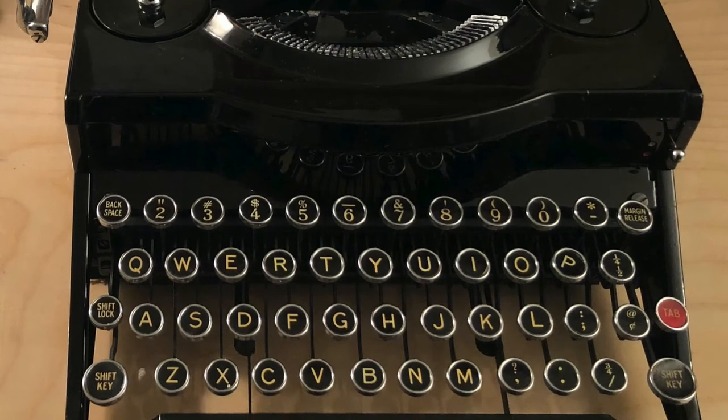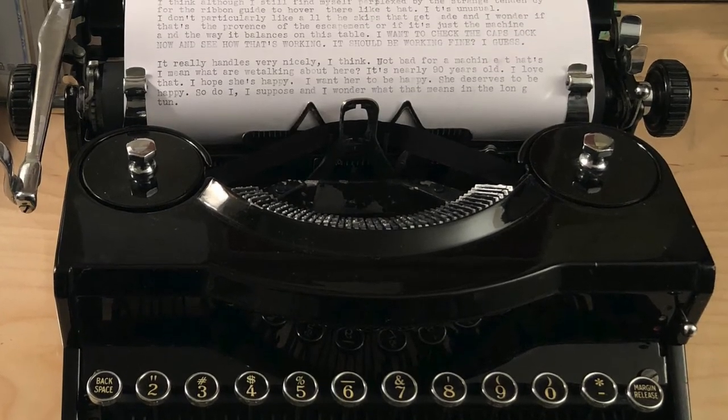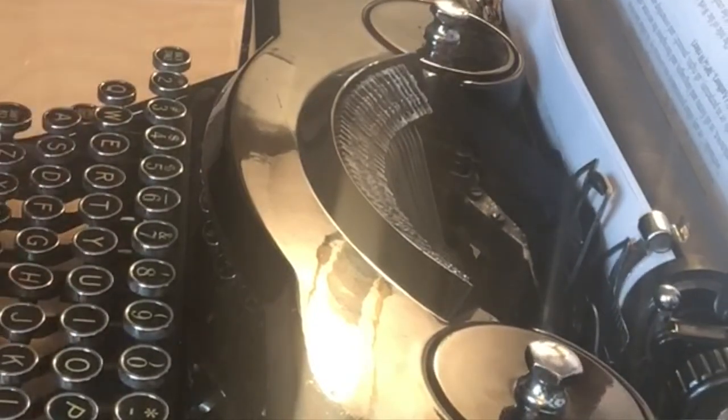You know, like when you're drinking wine there's a mouth feel, or when you're driving a car it's how it handles — typewriters pretty much all have a mechanical feel to them that is very unique unto them. This machine has a profile that is incredibly fast, incredibly lightweight for something of its size. I'm going to say a 15-pound machine, still technically a portable for the day. But even with that, it moves very, very fast, and it is very, very lightweight. And as you can hear, it is incredibly quiet for a full-featured portable.